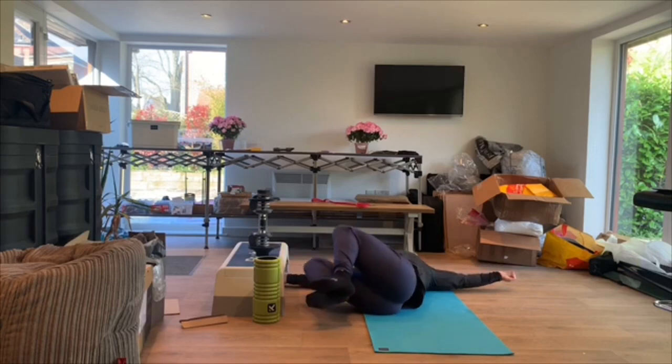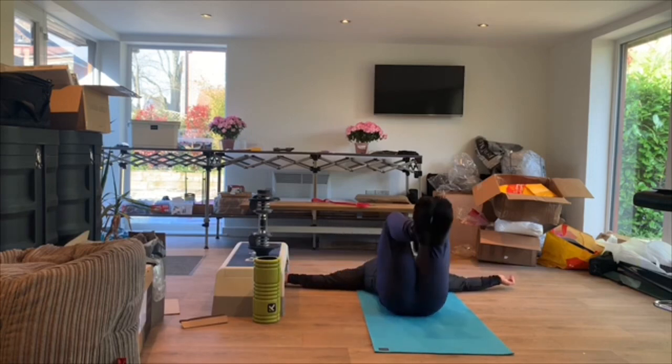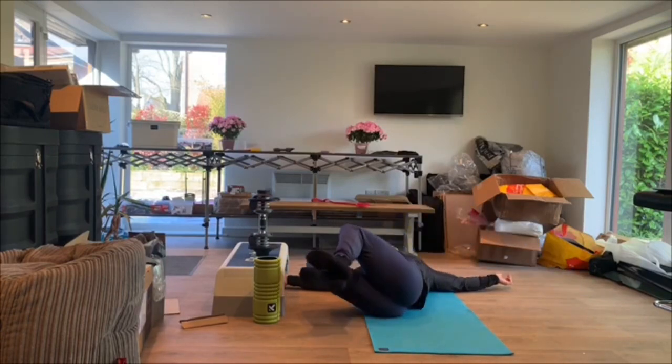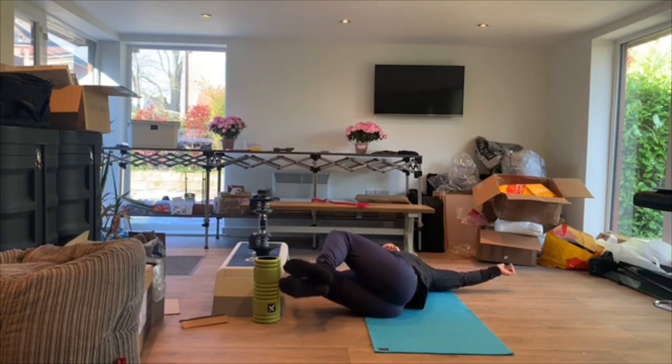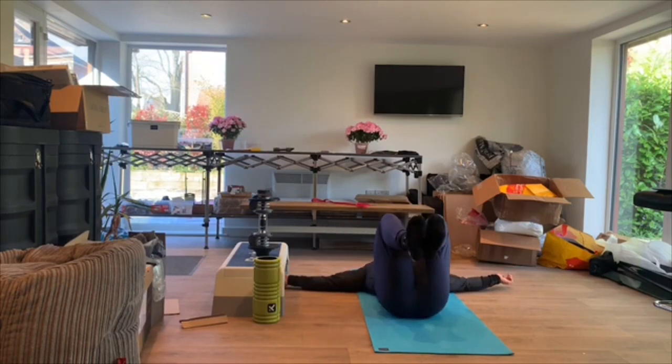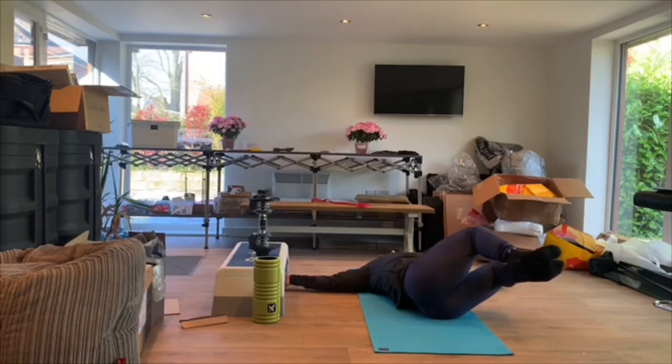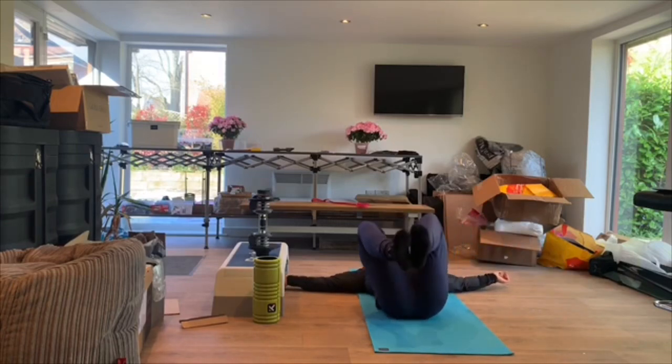And then if you just feel totally fine, the further up your feet are, the more difficult it becomes. Try to get your knees as close together as you can, but again the wider they are the easier it is, as well as keeping your shoulders on the floor. Those are the three important points — five each side.